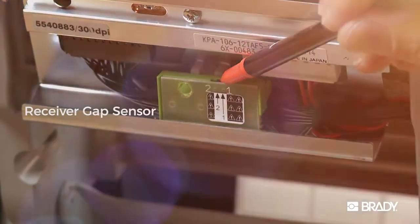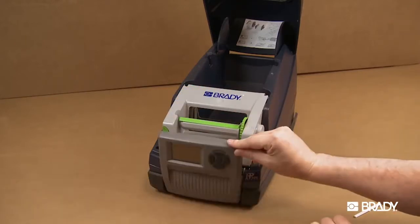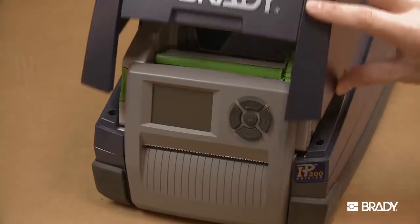Allow the print head and media feed rollers to dry for about two to three minutes before restarting your printer and reloading your materials. That's all there is to it!